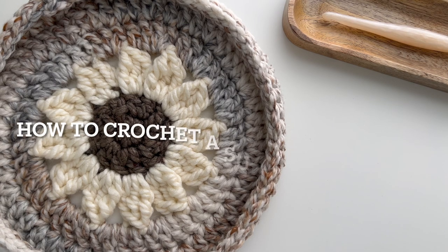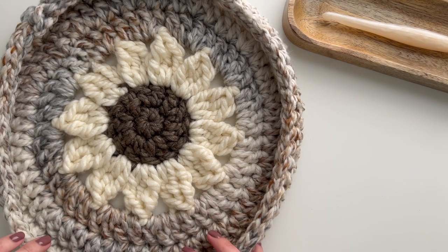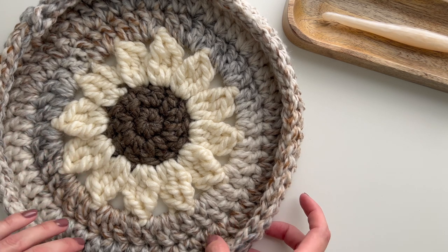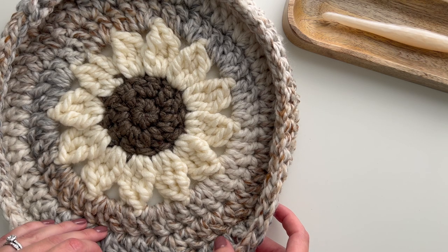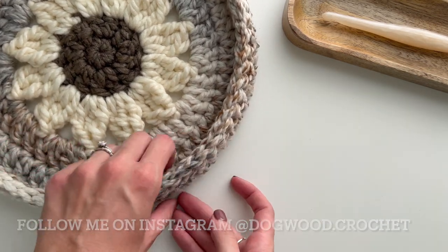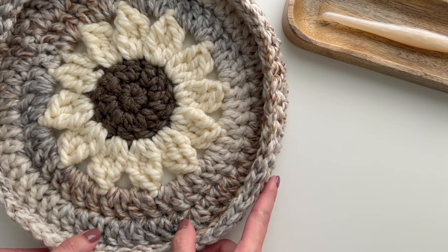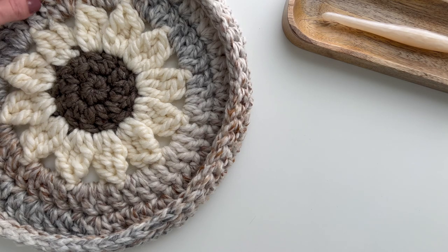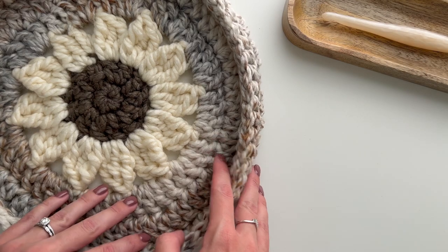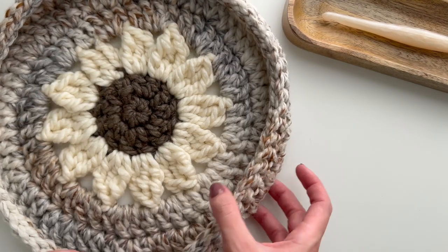Hello, this is Shannon with Dogwood Crochet, and today I'm going to show you how to crochet this sunflower basket. This is one of my classic designs that's been really popular on my Etsy shop, so I wanted to share this tutorial to show you the steps. This basket is great as a tray or display bowl — you could put it on your entry table or coffee table, put plants in it, your crochet hooks, or any kind of decor.